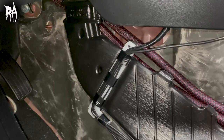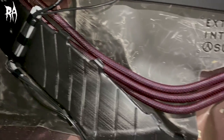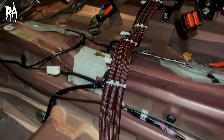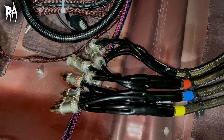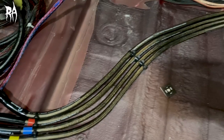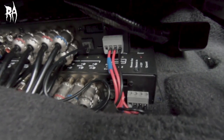Inside the car, while I had the interior all ripped up, I went ahead and ran the three power runs to the back. I also ran the RCA cables from the digital signal processors to the back and got those all organized. And I located my two Audio Control digital signal processors under the passenger seat area.